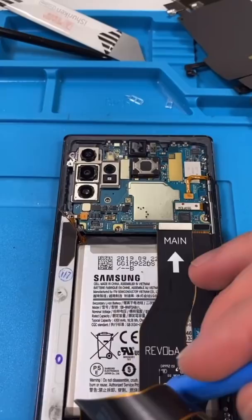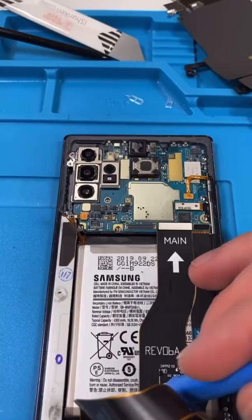Remove the wireless charger. Disconnect everything. Vibration. Charging port. The motherboard. The battery. Get that crunch. Screw and then glue.